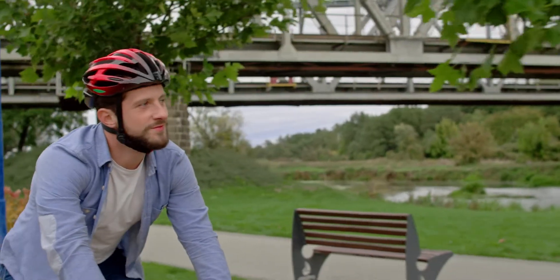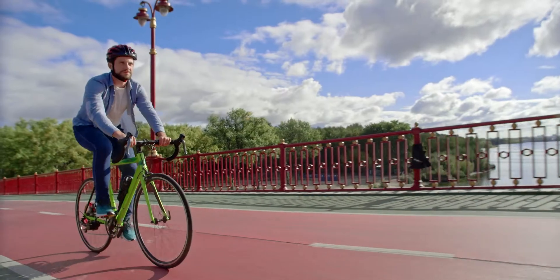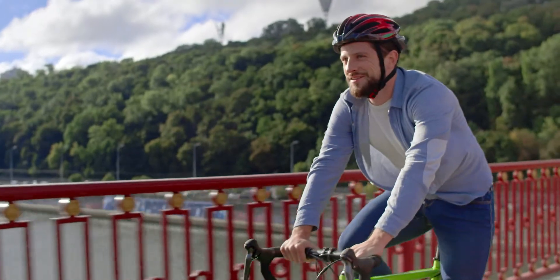With the BikeOn app, I can regulate the amount of effort I need to pedal. If you want to apply more effort, choose a lower assistance level from the motor. If you want to apply less effort, choose a higher assistance level.